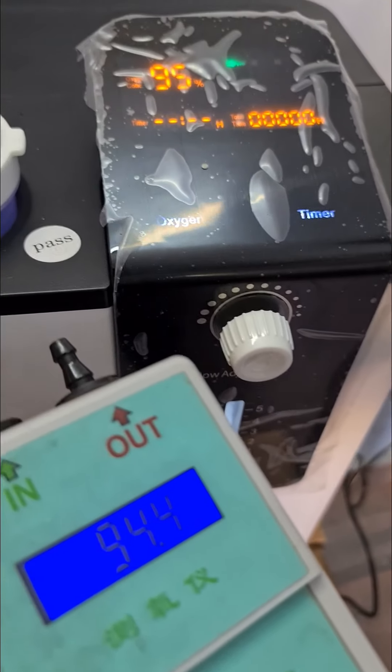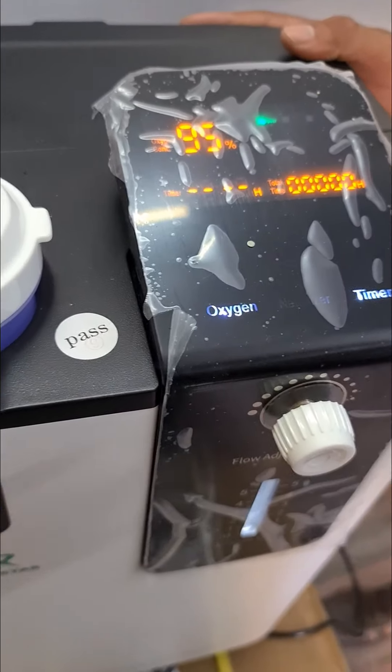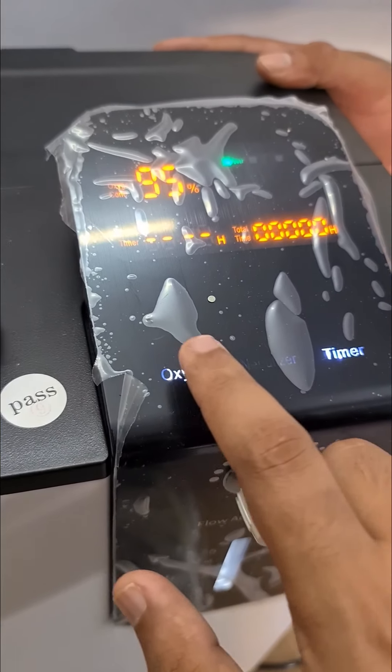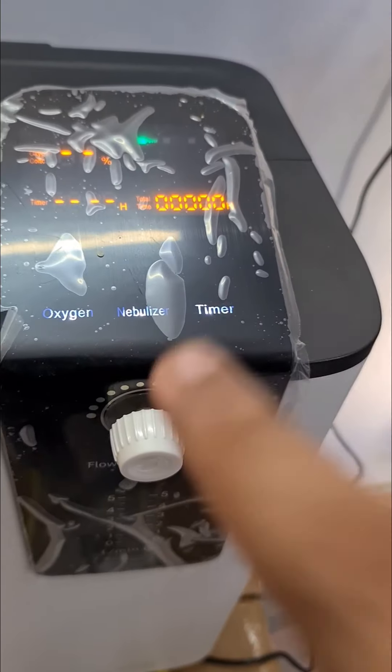Now I will teach you about the other functions. Whenever you want to stop the oxygenation, just click this once. Automatically the compressor will stop and the machine will come to a rest state.